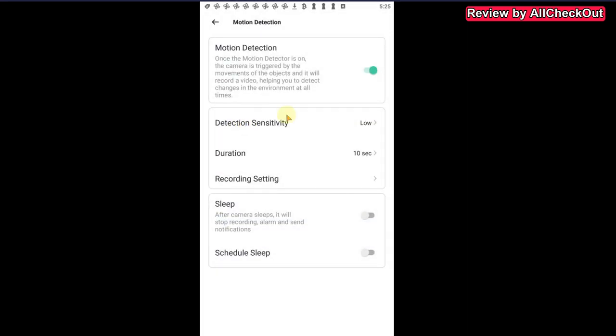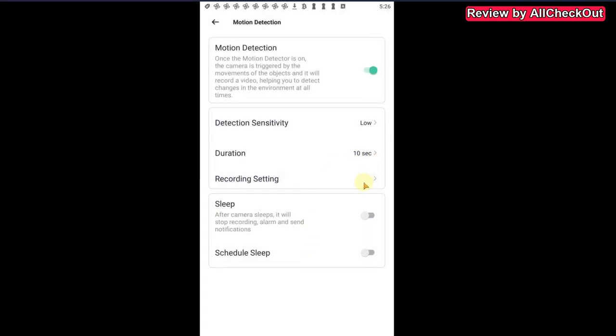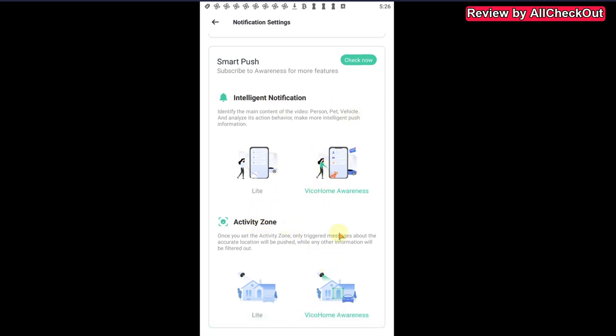In the settings, we can set the motion detection sensitivity in three levels and adjust the duration. I had it on automatic, but in this difficult location it wouldn't stop recording, so I set it to 10 seconds which seems perfect. There's also a cooldown period option if you have too many false alerts, plus a scheduled sleep mode. For notifications, there's an intelligent notification and activity zone feature, but those require the Vico Home Awareness subscription plan.